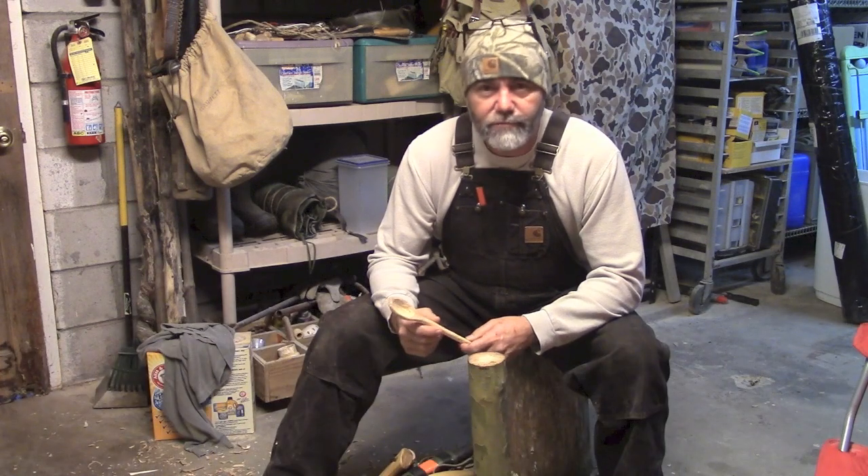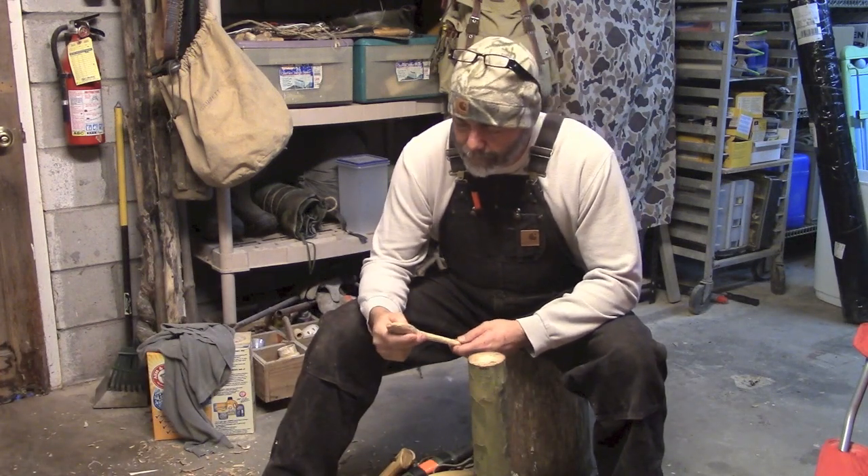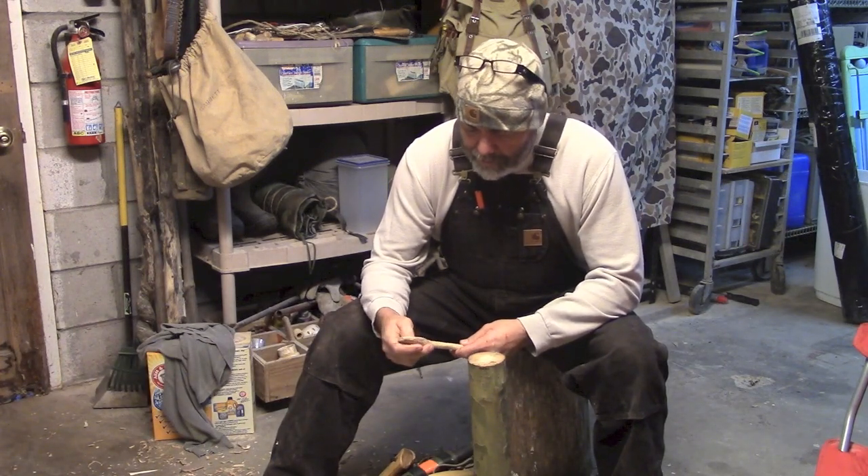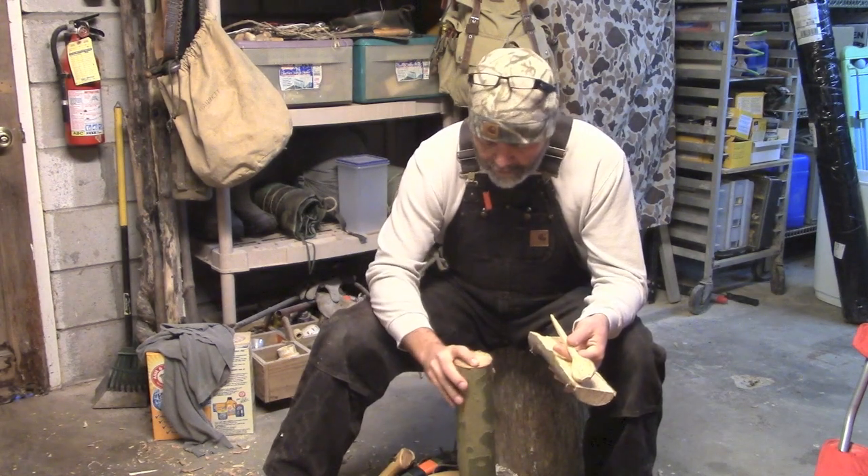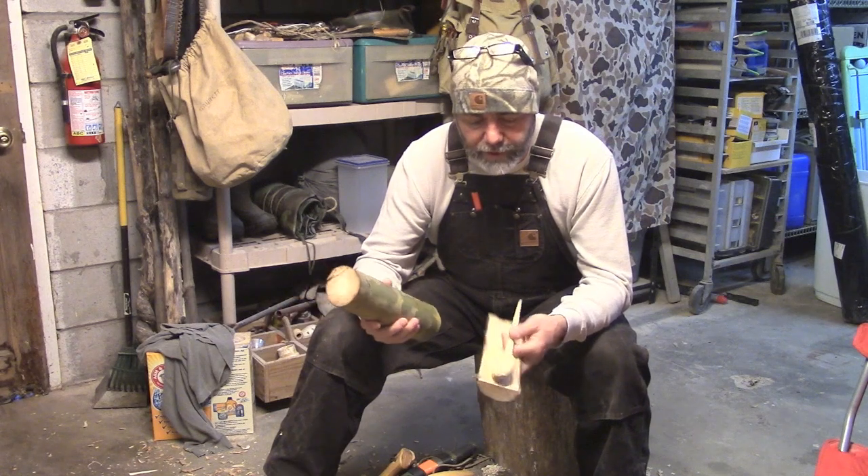Hi guys, this is Todd with Survival Sherpa. I wanted to spend a little time in the shop this morning. Yesterday I made a spoon, but we're going to try and make a spoon today out of this sycamore, which is green.